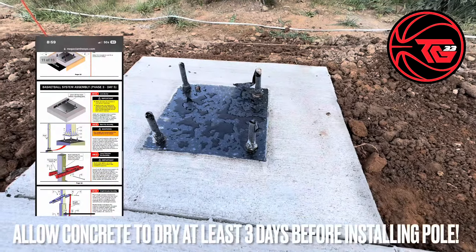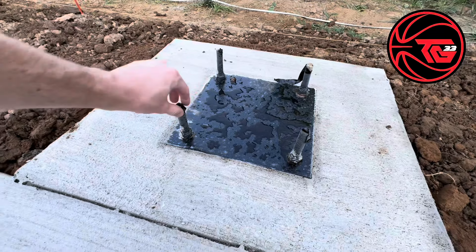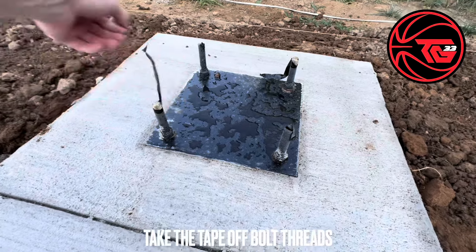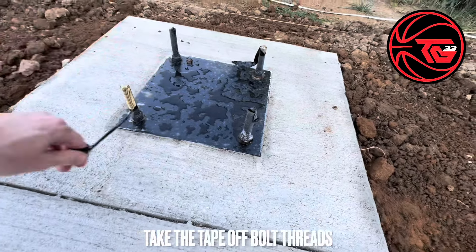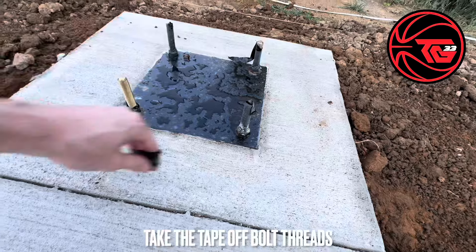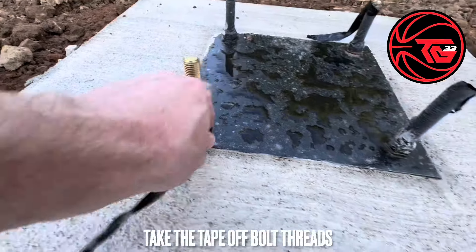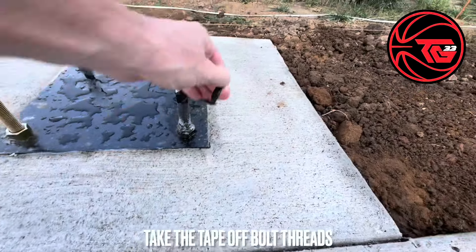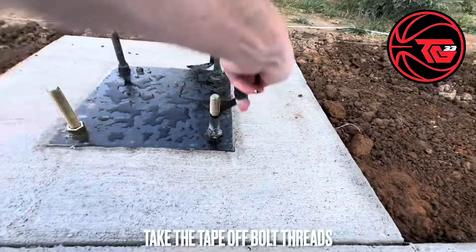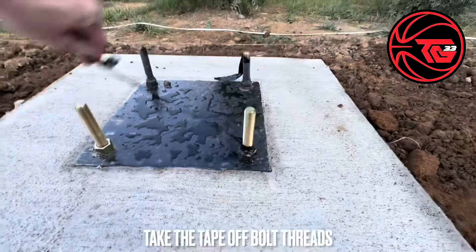After the concrete has dried for three to five days, we'll go ahead and take the tape off on the anchor plate and the bolts where the pole will attach to. You can see some of the concrete is around it, so I'm glad that we did tape these. That is a big key point that is not necessarily in the instructions for the install, and you'll see it around this one too.